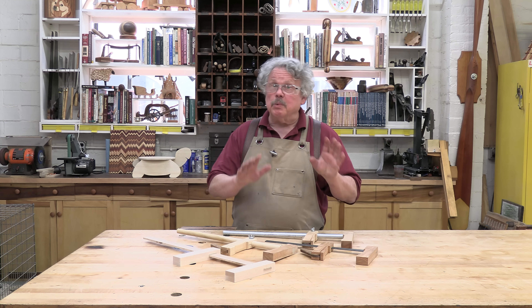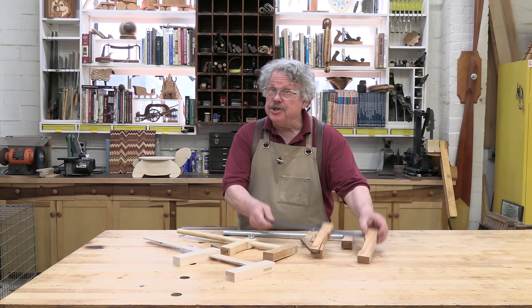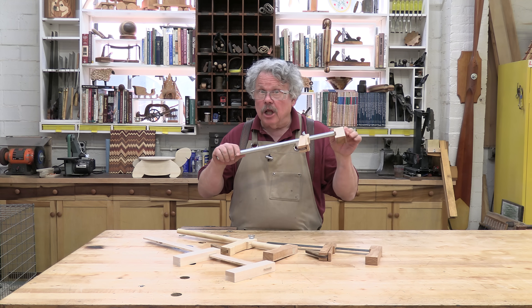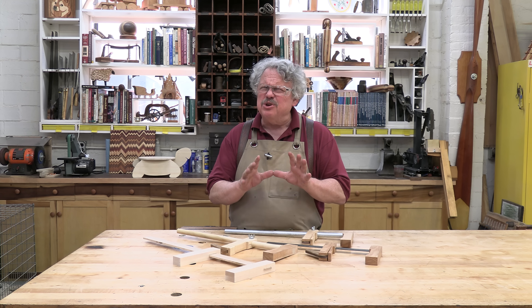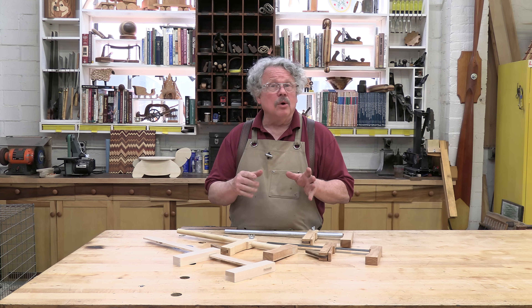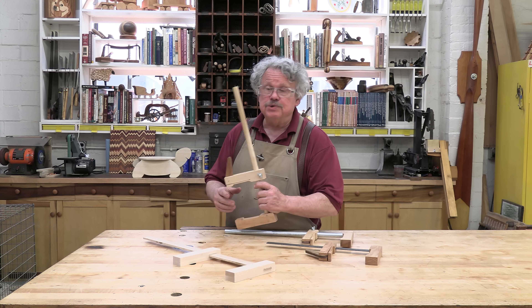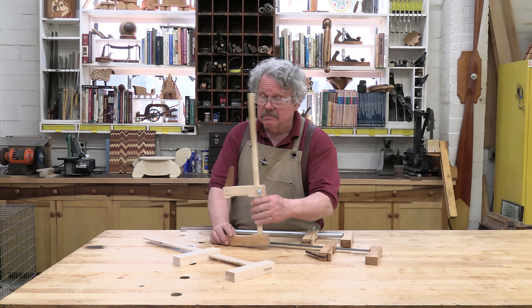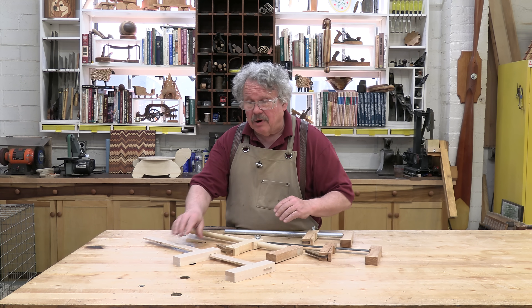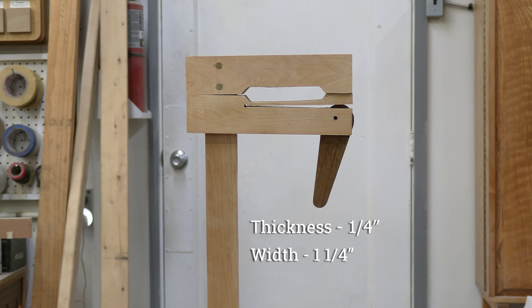The bars on the clamps we'll be showing today are mostly steel — steel bar stock and steel conduit. You can make them out of wood if all you need is a light duty clamp, but I would use a very hard wood like rock maple or birch. If you want a round wooden bar, use a dowel — this is three-quarters of an inch or 19 millimeters in diameter. If you want a rectangular bar, make it at least one-quarter inch thick and one and one-quarter inches wide. This will give you the rigidity you need.